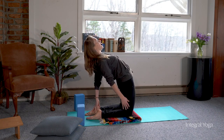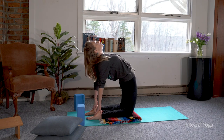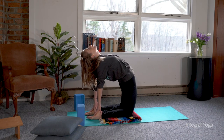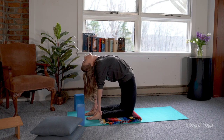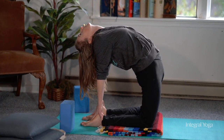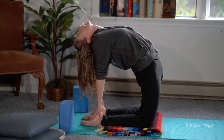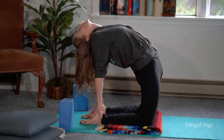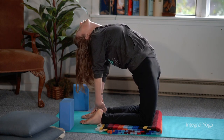If you want to continue in camel pose, you can have the toes curled or the toes flat to the earth and take a hold of the heels. Ideally, the thighs are going to be parallel with the wall. As you continue to open the chest and shoulders, allowing the neck to relax — if it feels comfortable with the neck, you can actually allow the neck to relax completely back so you're looking at the back wall. Take a few deep breaths here, being mindful of the spine.